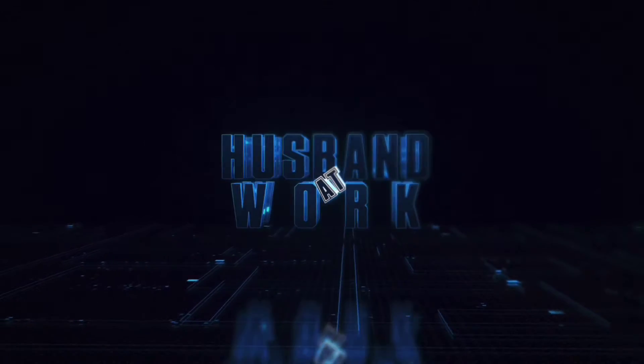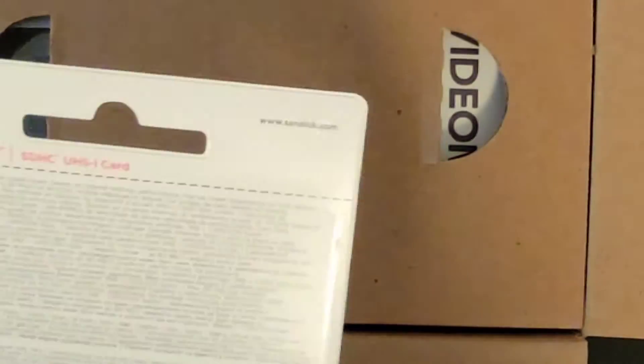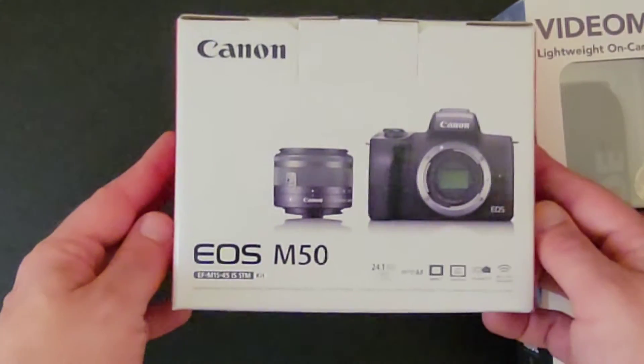Hey everybody, you're watching Husband at Work and today we're going to be unboxing the Canon EOS M50 Video Creators Kit. It comes with a 32 gigabyte SD card, a Rode Shotgun Microphone, and of course the Canon EOS M50.